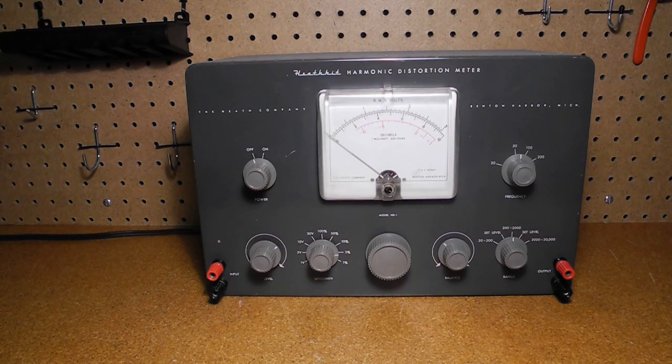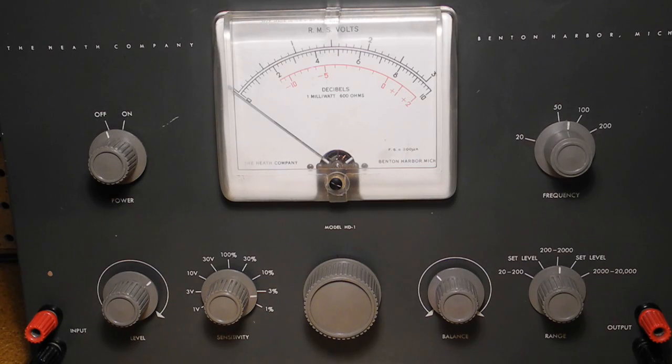In conjunction with a sine wave generator, you can measure percentage distortion at any frequency. By recording measurements at various frequencies, you could plot a distortion versus frequency curve. The basic theory of operation is that a sine wave of known frequency is applied to the input of the unit under test using a signal generator such as the Heathkit AG9A or IG72. The output is connected to the HD1. Fundamental frequencies are suppressed by a Wien bridge null network, and what remains — predominantly harmonics — are applied to the metering circuit, which is previously set to the total test voltage as a reference. The result is a reading which is a calibrated percentage of distortion.